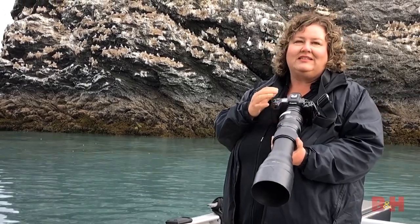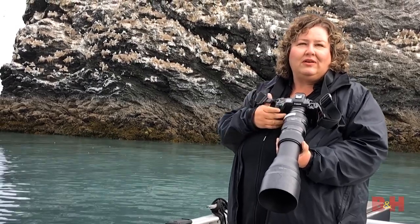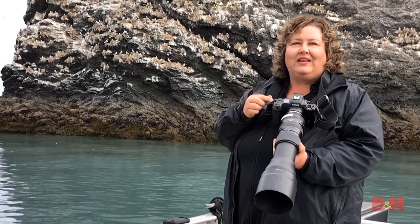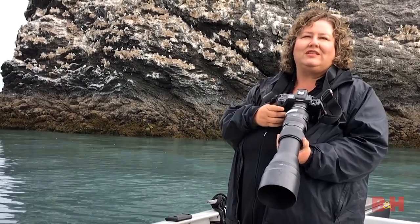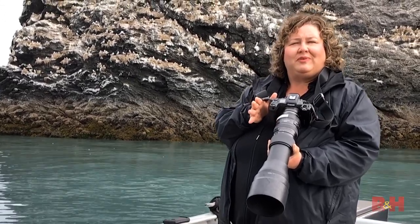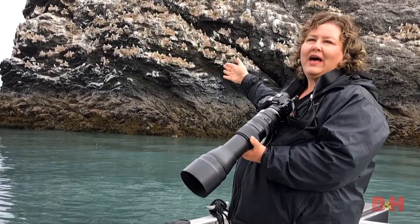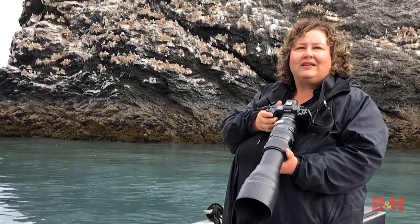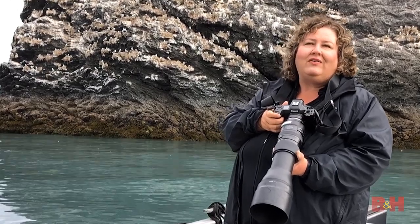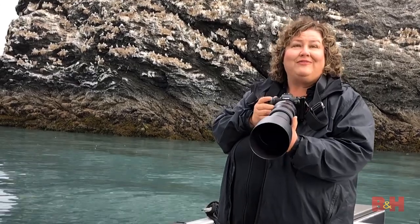Some cameras also have image stabilization built in — use that if you have it. I particularly like to use manual mode with a shutter speed of around 2000 to 2500, an aperture of f8 to give a little room for focus when birds are flying by, and auto ISO. The reason I like auto ISO is that as a bird pans quickly by, the light and background can change, so it's easiest to leave it on auto. You can set an upper ISO limit if you're not comfortable with the higher ISOs of your particular camera.